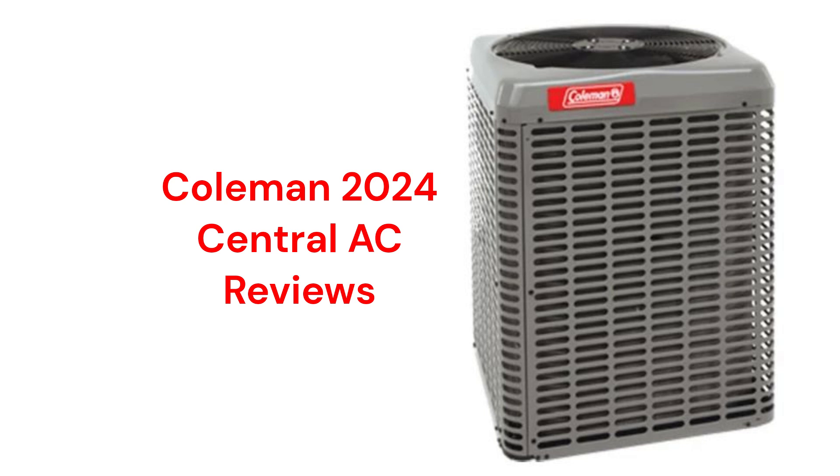This is another brand made by Unitary Products Group, which is a Johnson Controls company. They are made in America and sold in the USA and Canada through a factory-authorized dealer network.